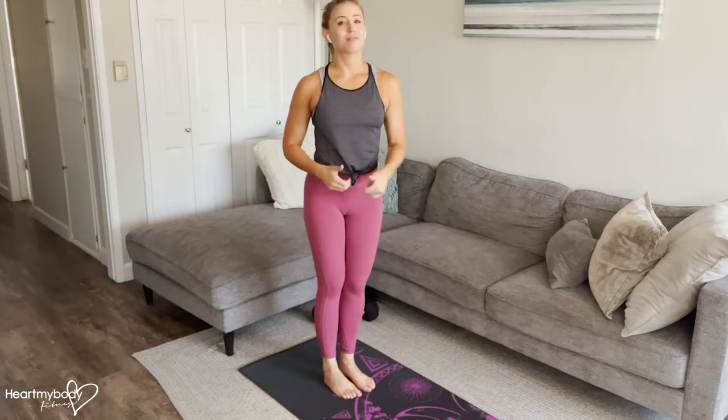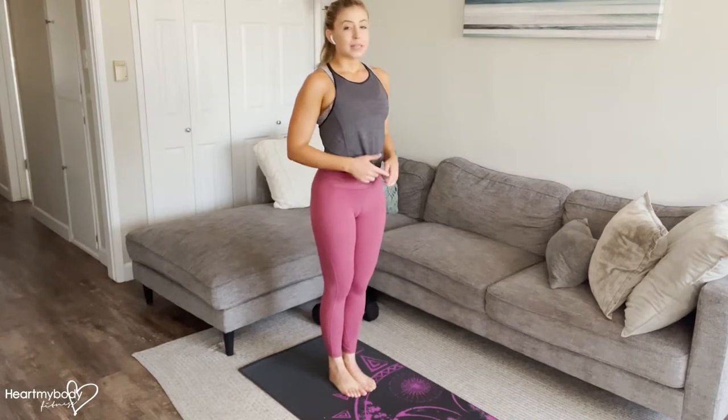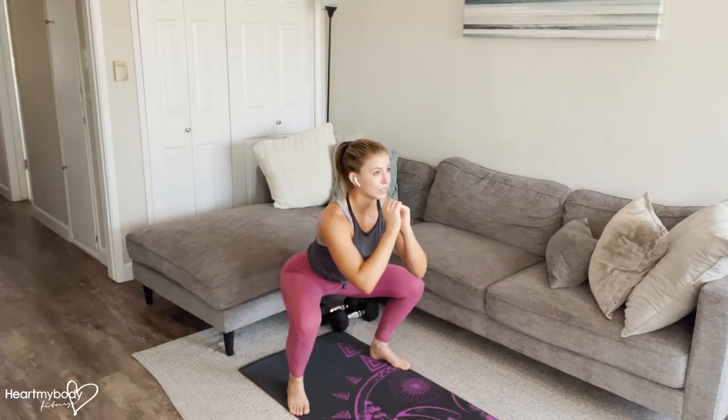The squat jack is an awesome exercise to really elevate our heart rate. Let's start with our feet together. We're going to be hopping out and in as we go into a squat. From here, we're going to hop out as we drive our hips back and down and bend our knees into a squat.